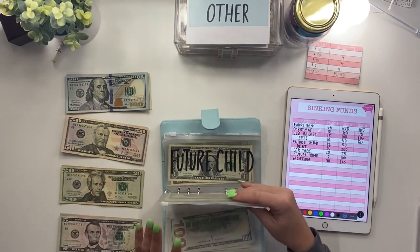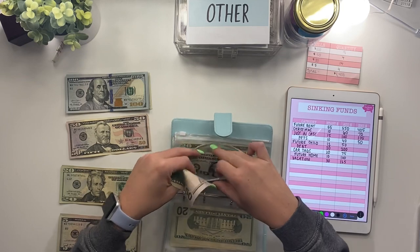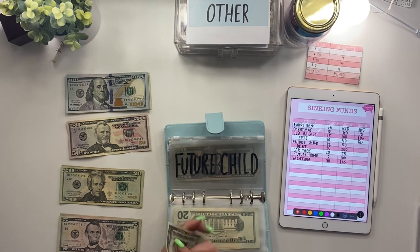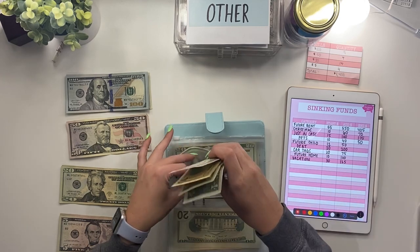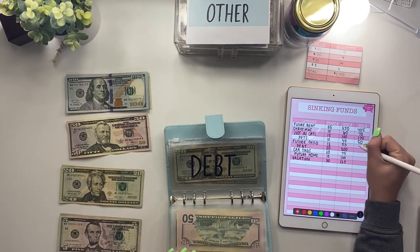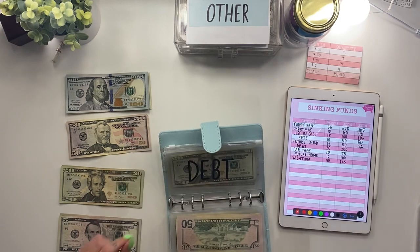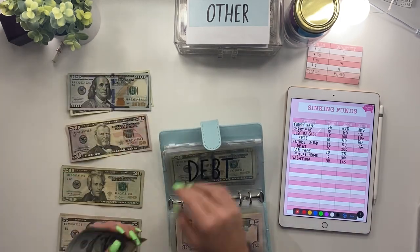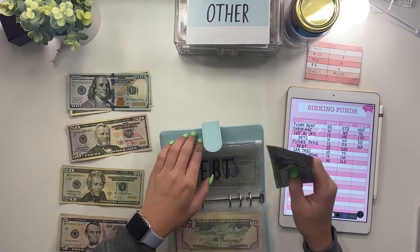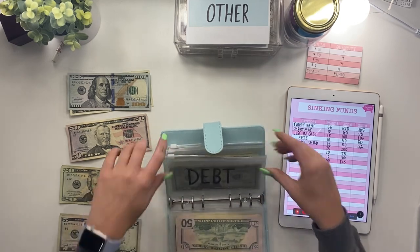Next is my future child envelope — it currently has $12 and I'm adding $50, so a $50 bill, bringing it to $62. Then debt — I have a lot of debt so I need to really start paying this off. I put $200 toward it today with two $100 bills, plus the $20 already there, making it $220. I think once it hits $500 I'll take it out and put it toward one of my credit cards and start over.